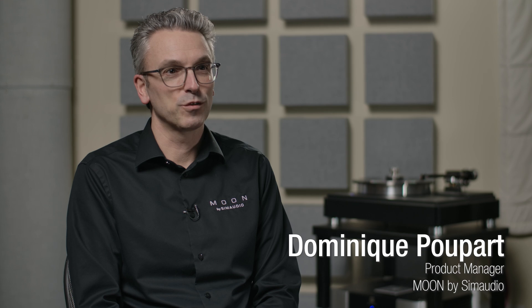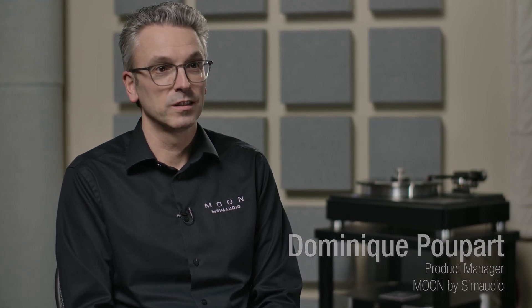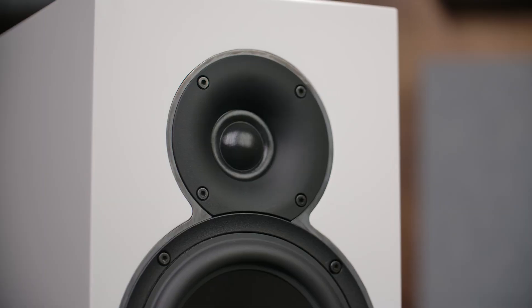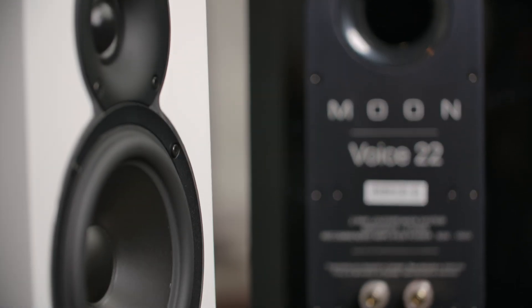The Voice22 loudspeaker is meant to be an audiophile speaker, but to please pretty much any music lover and meant to be aesthetically pleasing. The Voice22 is a two-way design that has a 28 millimeter dome tweeter and a six-inch woofer.